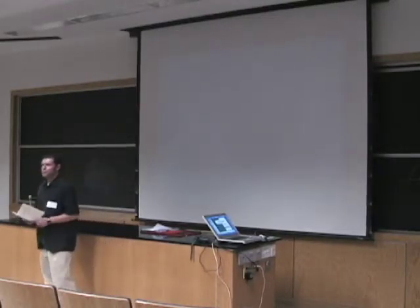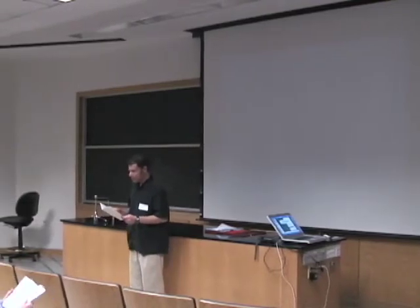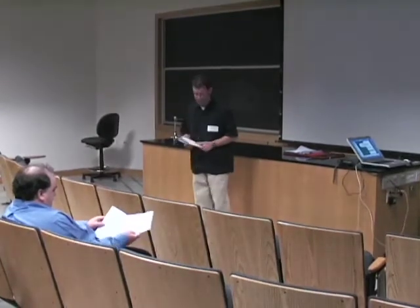Welcome back everybody. Let's proceed with our next set of three talks. The next talk will be given by Linda Kennedy from the Columbus Public School System, and she will be talking about synchronization of coupled mechanical oscillators.